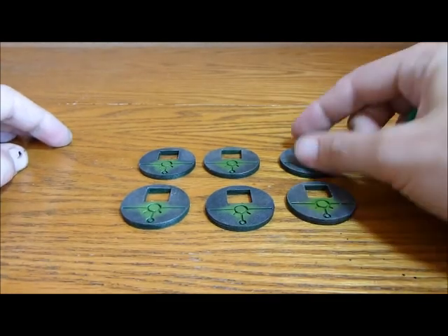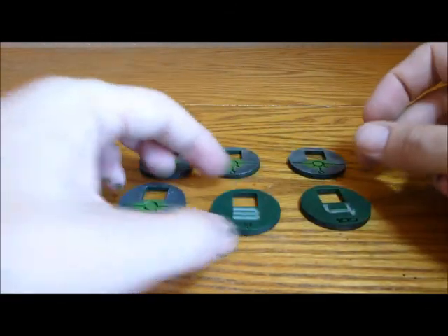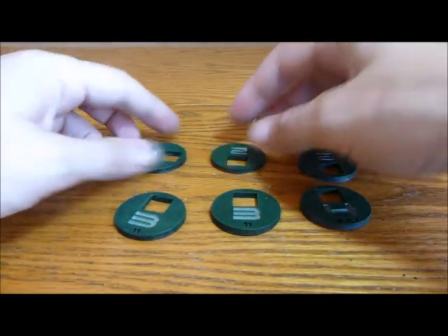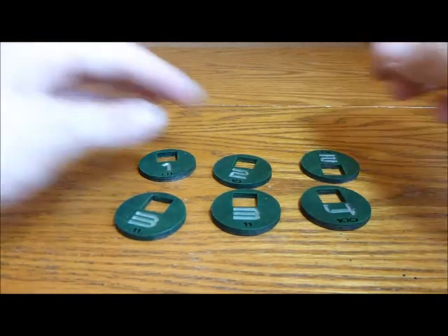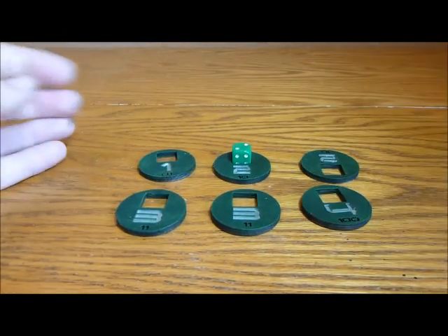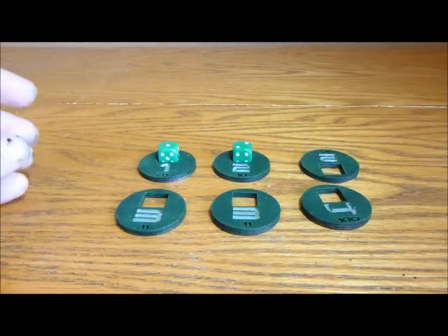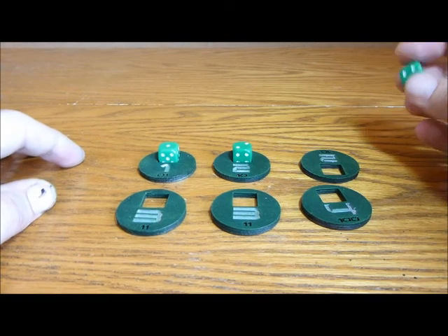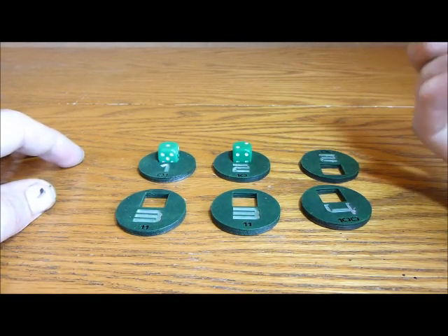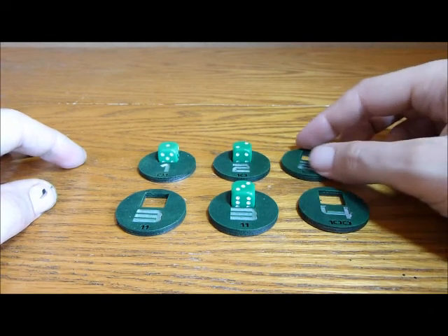On the other side you have the numbers for when you have different valued objectives. I've painted mine slightly different there. What I would do is also use the dice — so if that's number two, put a two on that one, put a one on that one — just to make it even clearer exactly what objectives are what.